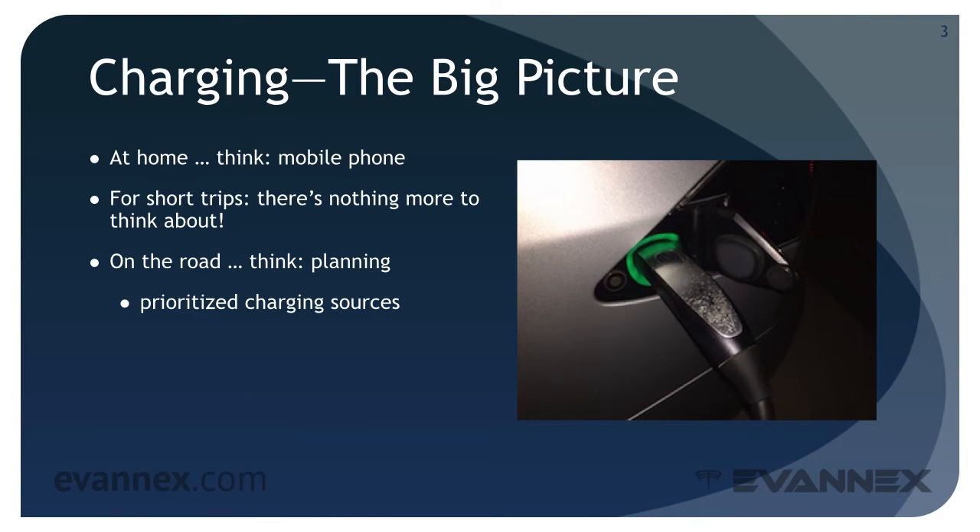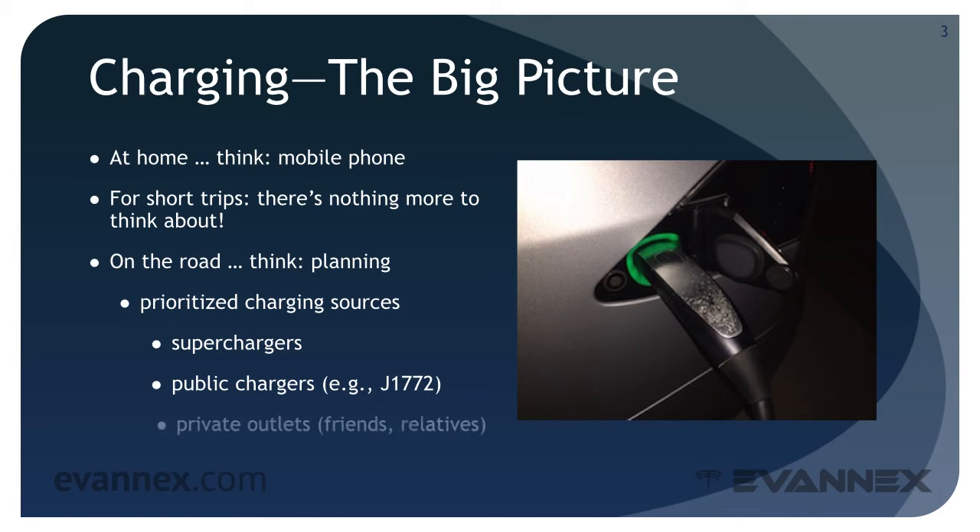In order of priority, these are the charging sources you'll need: Tesla Superchargers, which can provide rapid charging on the go; public chargers, for example the J1772 chargers that provide about 30 to 50 miles of charge per charging hour; and when you reach your destination, private electric outlets of friends or relatives, if that's necessary.